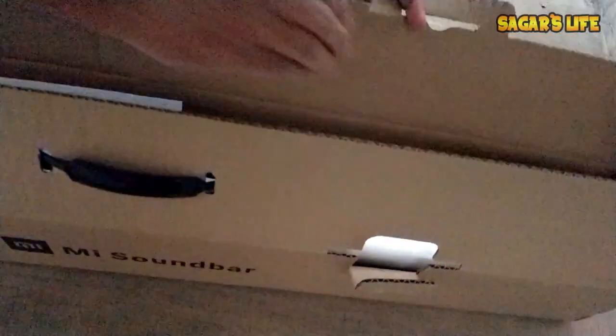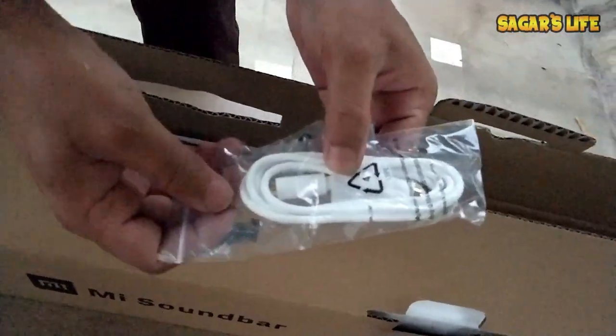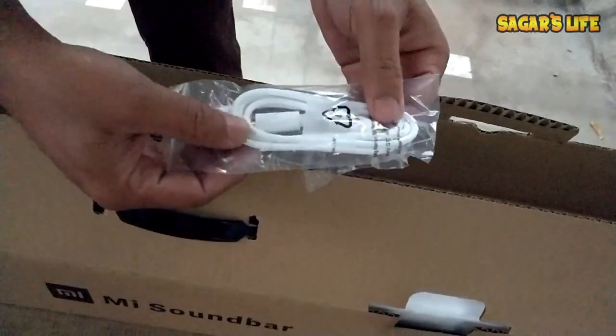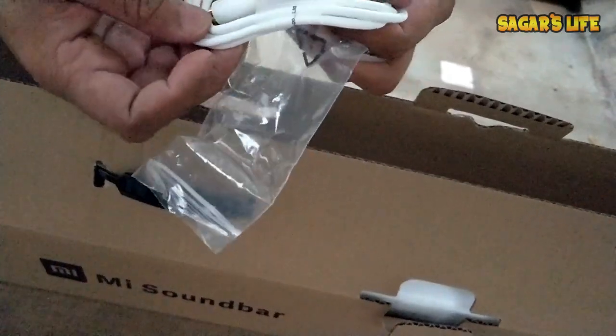You can see the wire they have provided us is SPDIF. Let's see how the quality is — wow, the quality is very good!